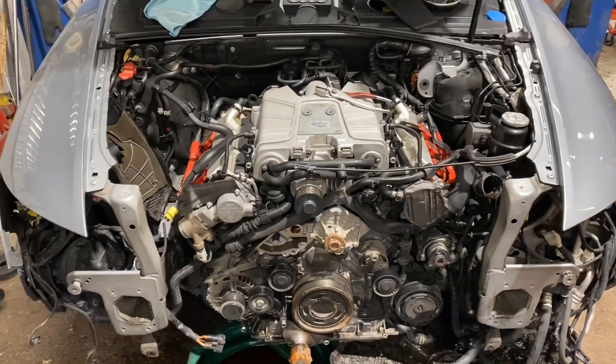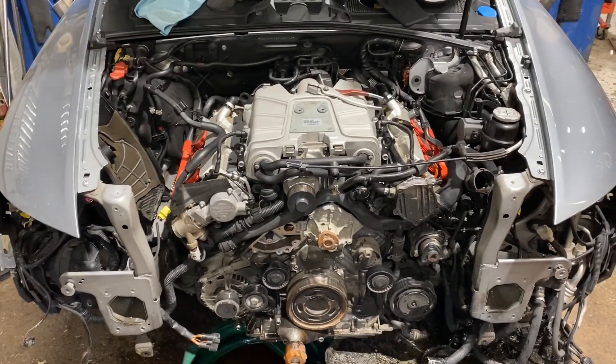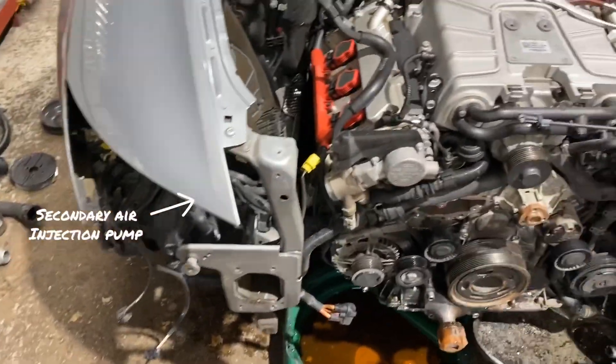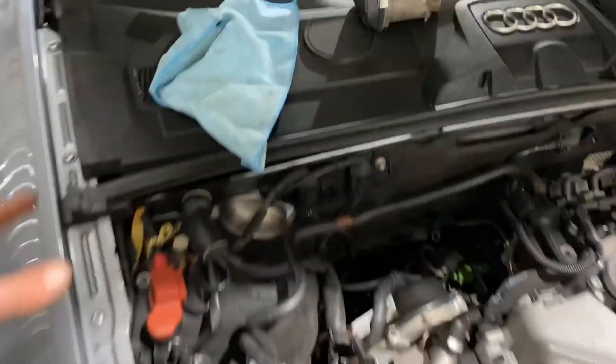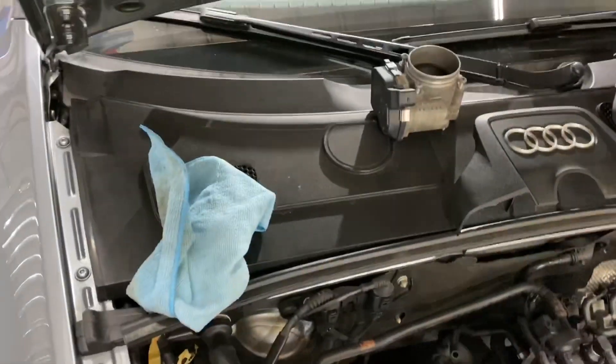We have codes for secondary air injection bank one and bank two insufficient flow. We tested the air pump — the pump works, no problem. There is a pump relay in the plenum in the ECU box.